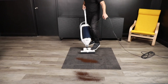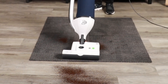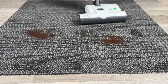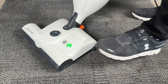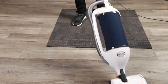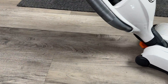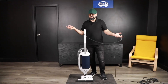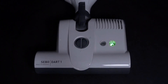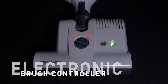Let's see how it performs — super easy, no problem. It's as easy as it gets. On and off, power head on and off. Four height settings — you'd probably just leave it on one or two for commercial carpets and you're set.